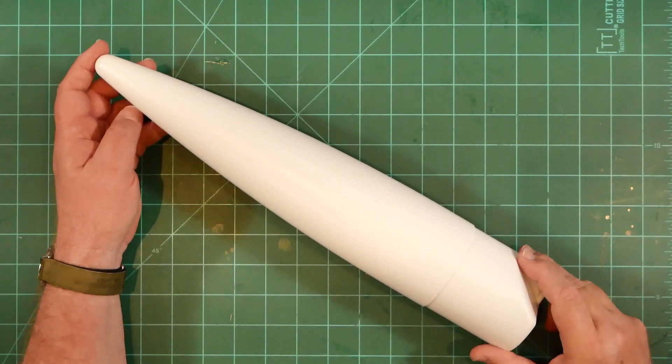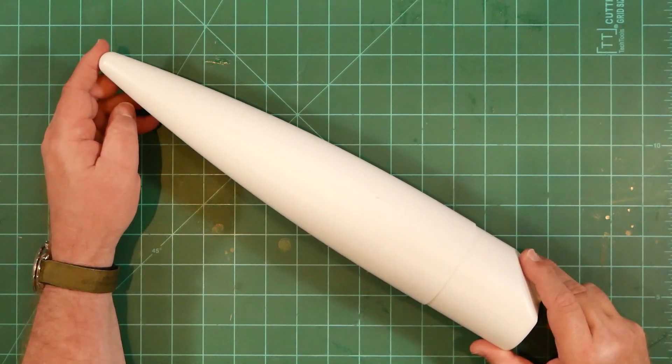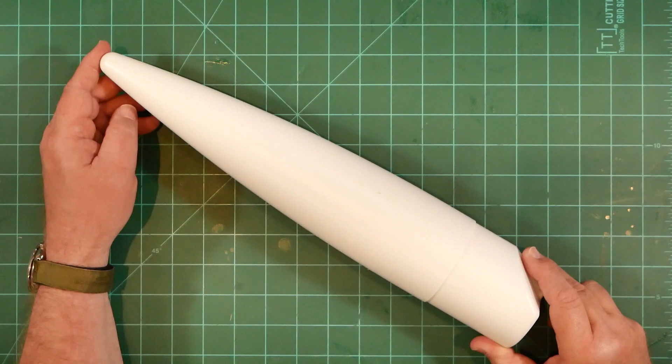Further, the new nose cone profile included with the Big Red Max will certainly lead to a renaissance in kit cloning, with upscaled interpretations of the Patriot, Omega, Goblin, and more sure to appear. Perhaps Estes themselves will even kit some of these oldies in new upscaled versions.